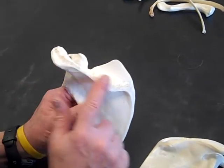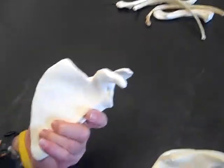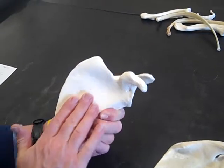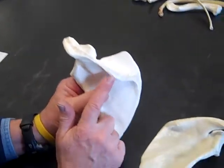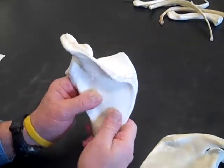Here's the spine of the scapula. The spine of the scapula is going to be on the posterior side. We'll turn it over — we see there's no spine on this side. So this is the anterior side or the deep side of the scapula, and this is the superficial side or the posterior side of the scapula. So this is inferior, this is superior, and this is posterior.